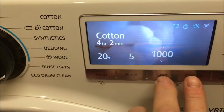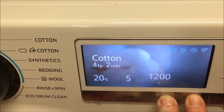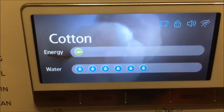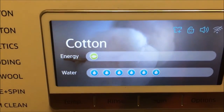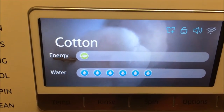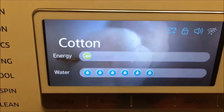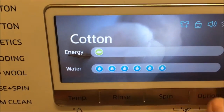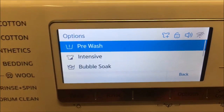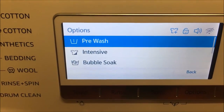I've also discovered that if I hold these two buttons together, it shows me how eco the wash is. With a cotton wash, which is a very long wash, it's eco because I've only got one bar showing on the energy, but you can see it's using a lot of water. I'll show you on another function and you'll see how eco some of the others are.